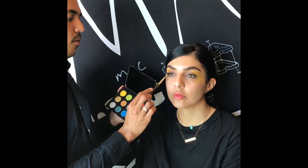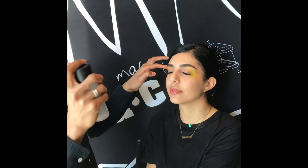First layer of Fix Plus going on. What this is going to do now is start to set the chrome yellow and make it meld into the skin. I want this look to be skin-like — I don't want it to look like there are powder eyeshadows all over her face or just words on a page.